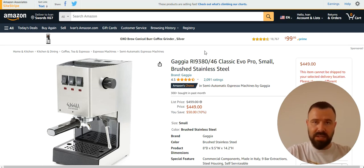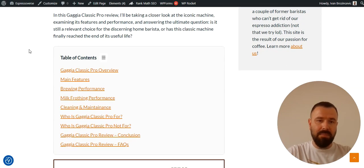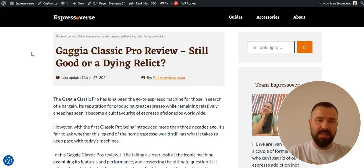By the way, if you are looking to purchase an espresso machine for your home or office, this is one of the best prosumer espresso machines you can find on the market and it's my ultimate recommendation as well. I'm going to show you how I reviewed it on my website, but I'm going to start from scratch and reverse engineer the entire process.